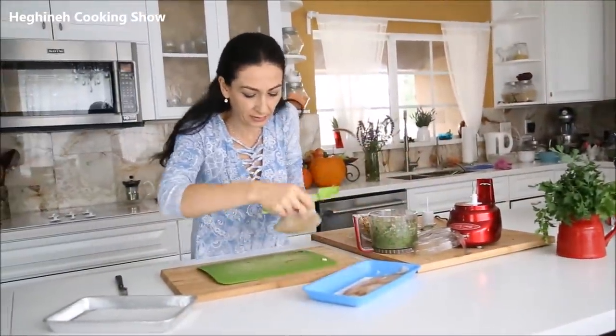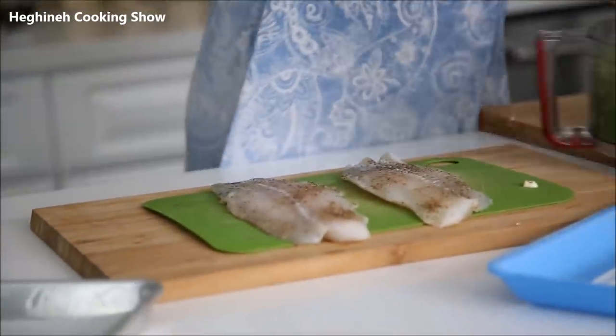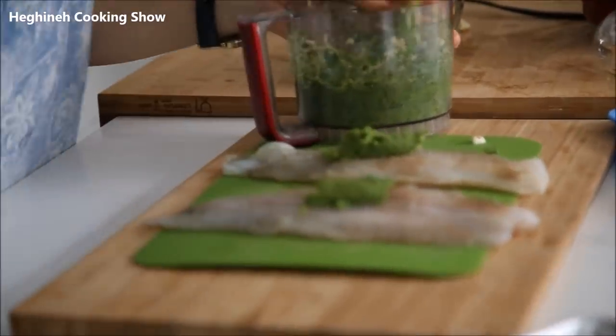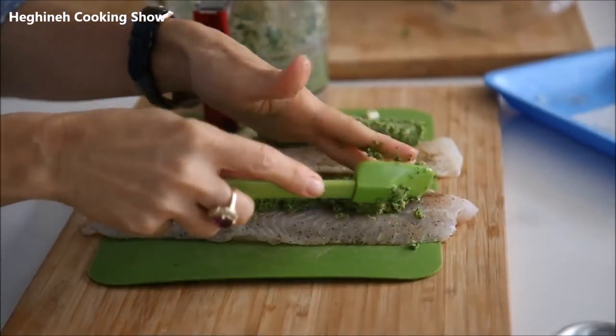The mixture is ready, and we're simply going to pour some of it into each fillet and spread it out. I want to make sure I get an equal quantity on each one — it smells so, so delicious.